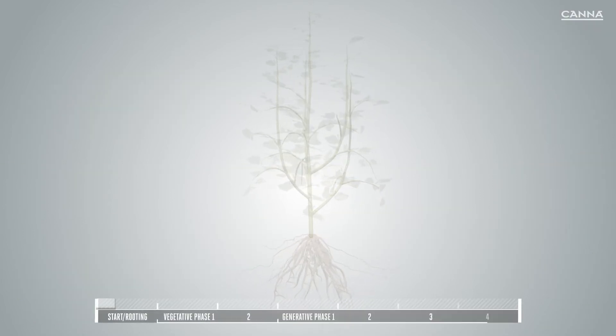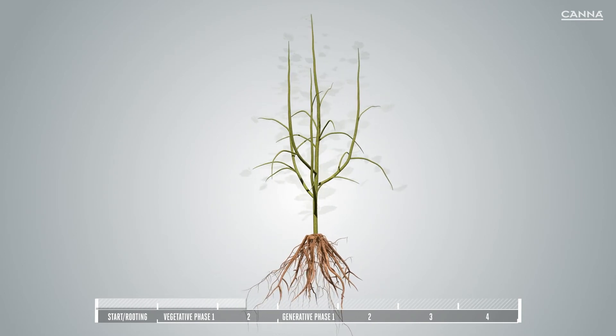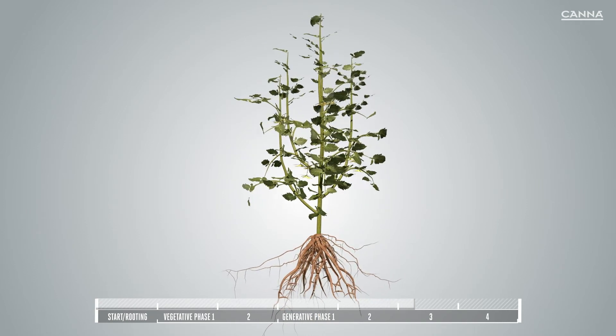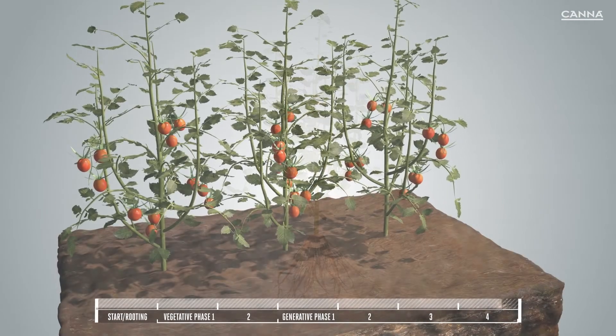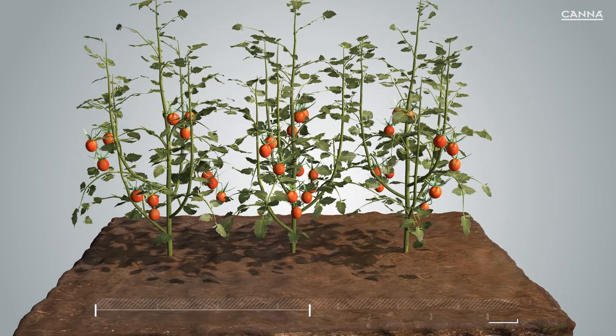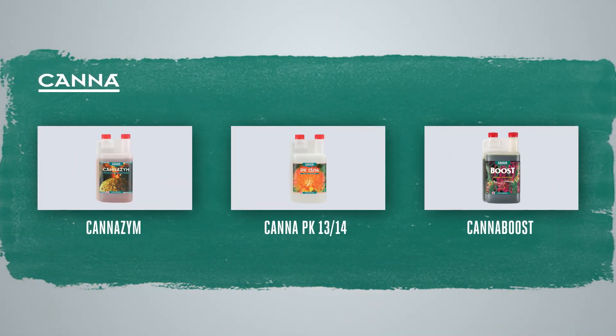Rhizotonic improves the overall health of your plant by strengthening its root system, increasing its uptake and utilization of nutrients, reducing stress, and minimizing pest issues. Using Canna Rhizotonic from seedlings to harvesting will give you optimum results every time. We also have other additives you can use alongside Rhizotonic, so don't forget to use CannaZym, PK 13/14, and CannaBoost. This will give you even better yields.